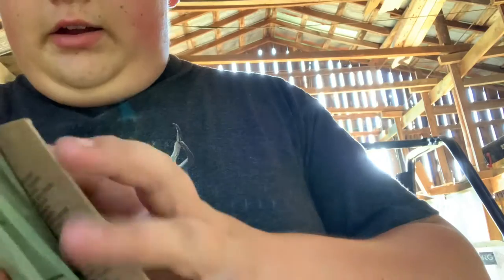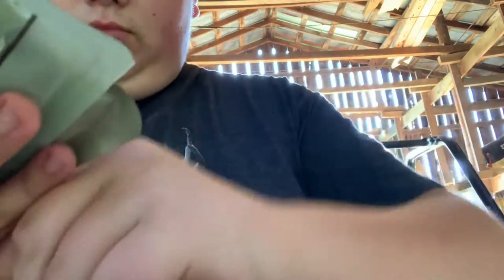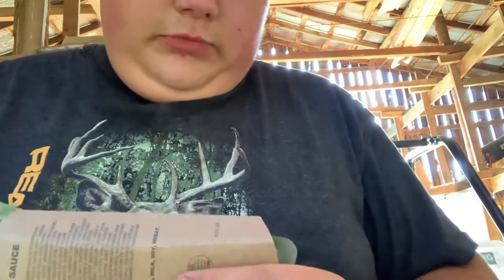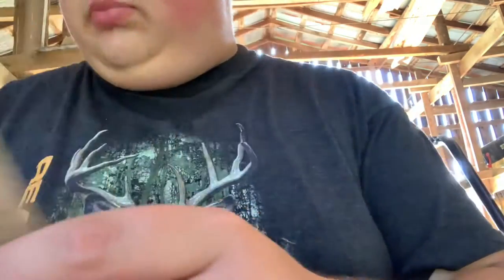Fold it over, grab our beef ravioli, stick it on the side of it. Then we grab our little cardboard sleeve right here and slide it right in there — just like that. And I'm gonna place it on an incline over here and let it heat up.